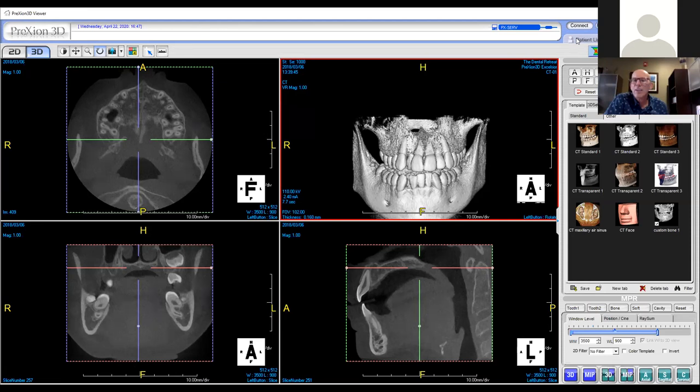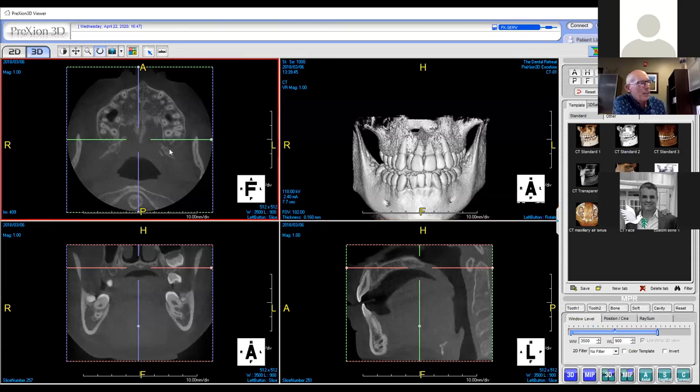Dr. McFarlane asks: 'What view are you using right now in that upper right screen?' On the upper right screen, that's called a 3D rendering, and I rarely use that except to grossly demonstrate something to patients. That's not diagnostic. It's the upper left, lower left, and lower right screens that are diagnostic.